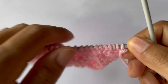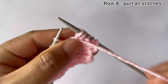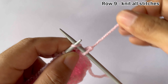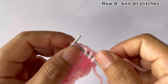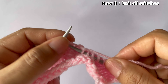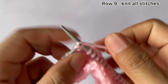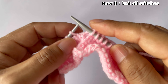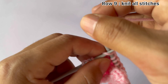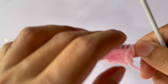Row eight: purl all stitches. Row nine: knit all stitches. Row ten: purl all stitches.